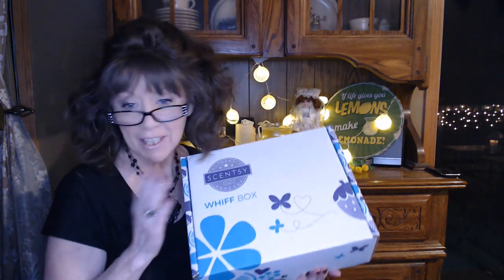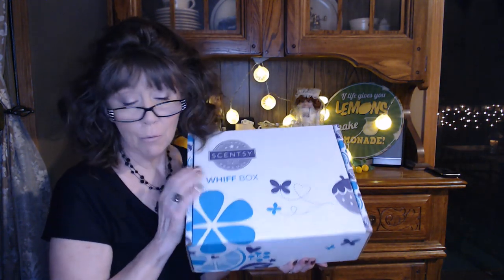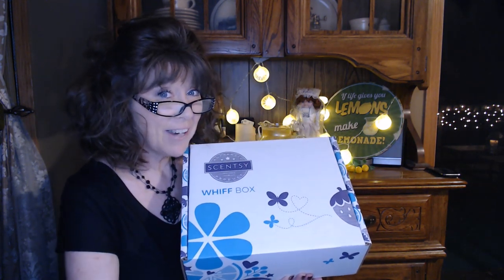Hi everyone, I'm Nancy. I have got my June wood box from Scentsy to show you. Do I have the golden ticket in here? Stick around to find out.